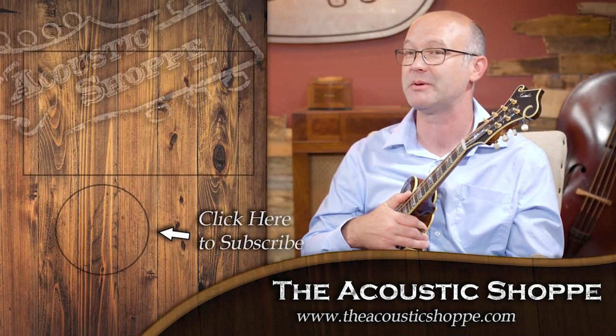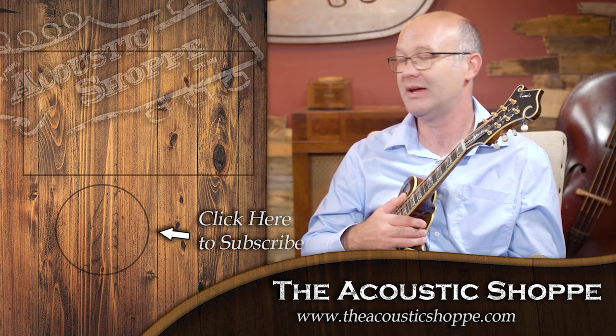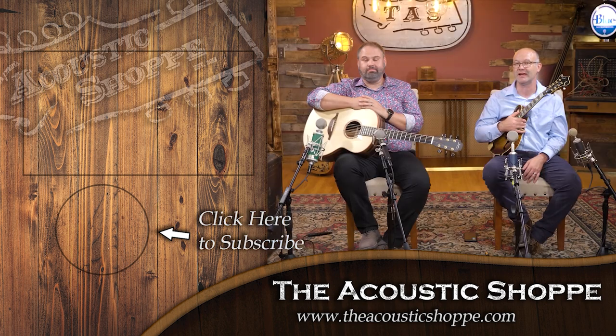We really appreciate you guys watching. It was our favorite video we've made so far, and the next one is going to be even better. If you'd like to see that, be sure to subscribe to this channel. The more you comment and interact below, the more the YouTube algorithm picks it up and pushes it out to like-minded people. We want everyone to experience the Acoustic Shop world, where we talk about instruments and do reviews. Thank you guys so much for being a part of it, and we'll see you in the next video.